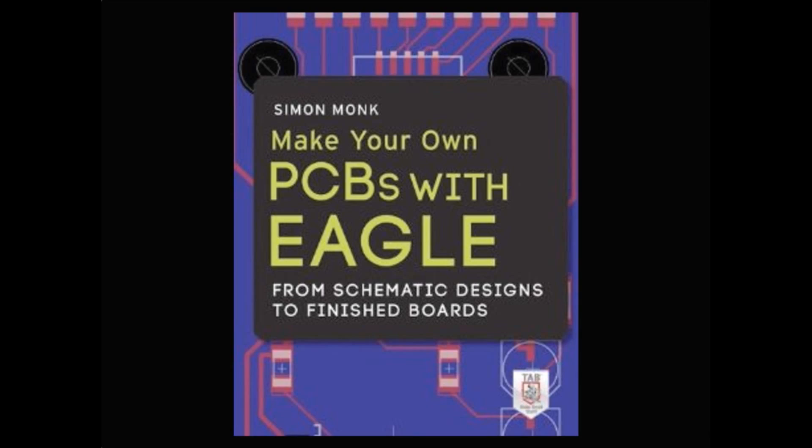There are good tutorials online, but this is a book that takes you step by step. There are a lot of tips and tricks that you may not get if you just use online tools — things like invoking and swapping library parts, all these useful things. This book covers it as a very step-by-step system of learning.